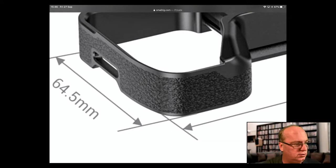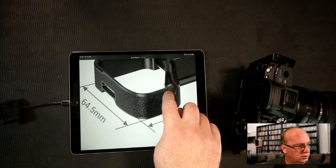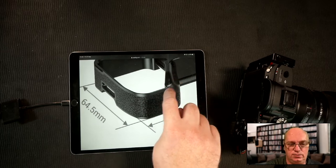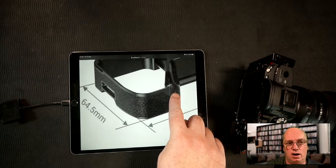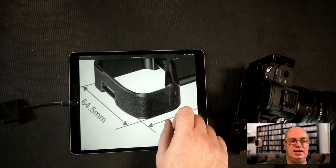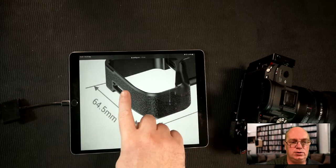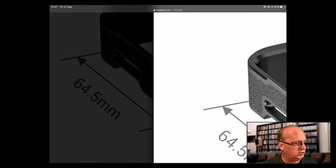They've also reshaped the bulge area. The R4 has a slightly different grip than the R3, so they designed this one for the R4 first. You can also see these two holes on the side — let me explain what those are.